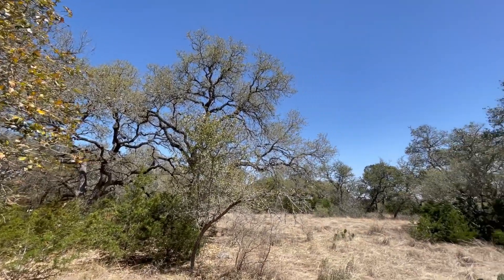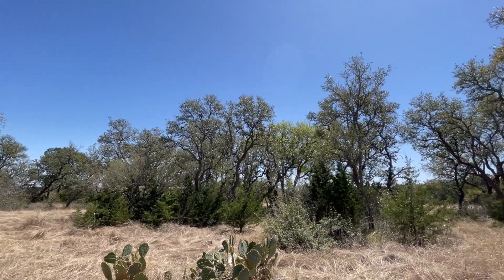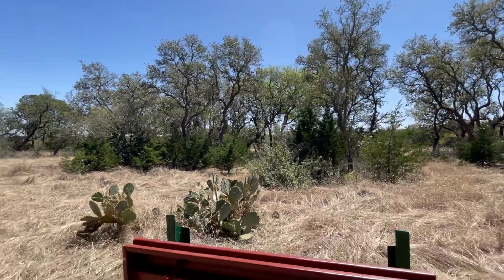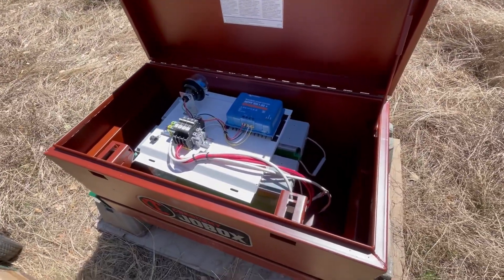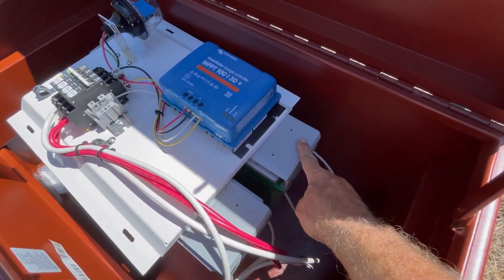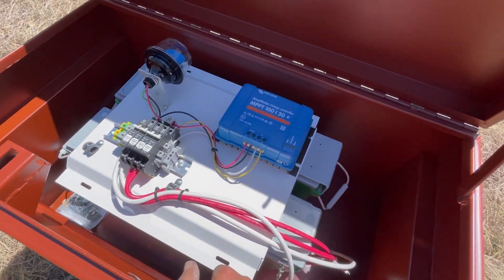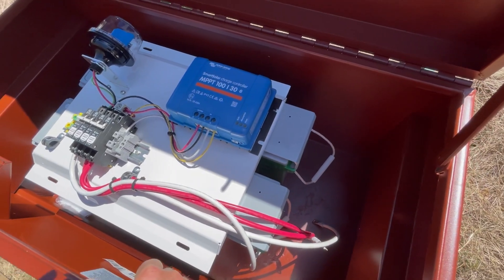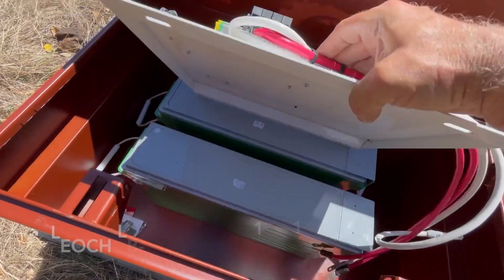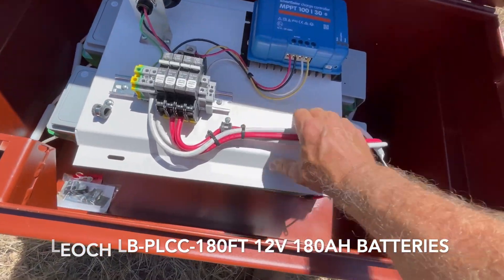The oak trees protect this area from most of the wind we're having today. Beautiful weather — you can't ask for a better sky. I've got the box in place and the two batteries. I'm going to have a 12-volt telecom battery — these are the Leoch, L-E-O-C-H. This little backplate is free — the free backplate. Two batteries in there, they're just going to sit in there.